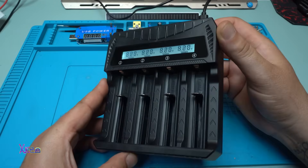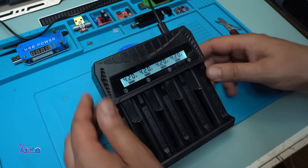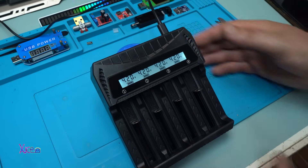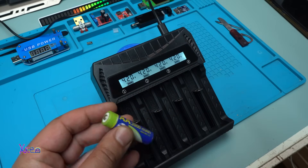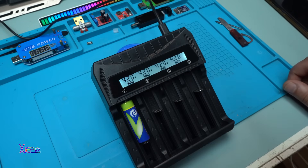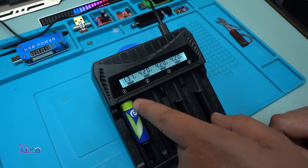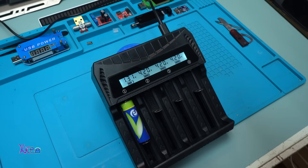Let's try to charge some batteries. I'll set it here so you can see better. The first battery is a double-A NiMH, 2000 milliamps, 1.2 volts. Will it detect? Yes — it's charging and detects 1.2 volts, showing 1.31 volts on the display.